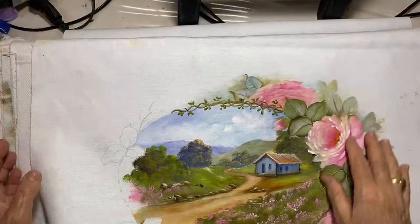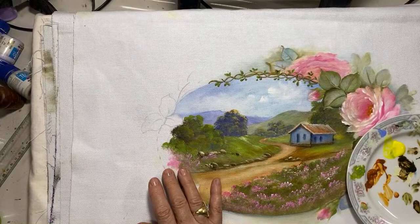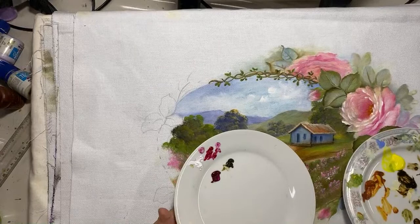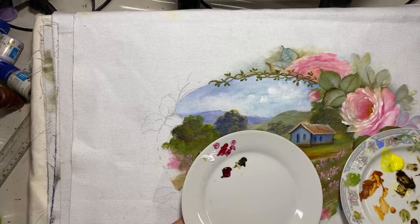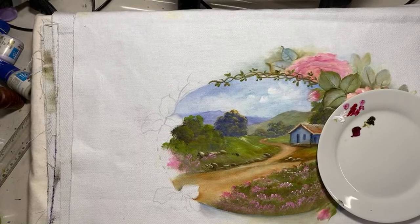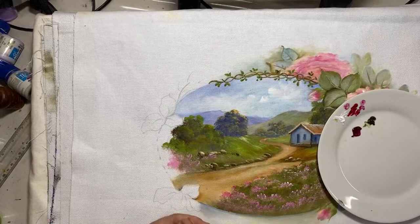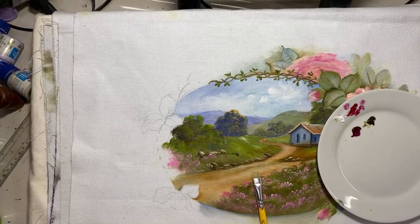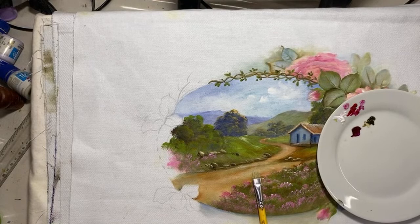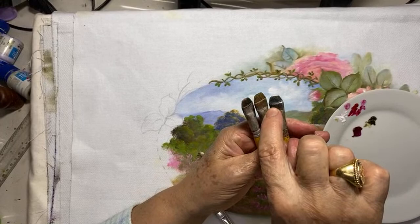Vamos pintar aqui — fazer umas rosas pra completar essa cena. Este pincel é lixadinho, gostosinho. Eu mandei meu pincel bom pro Taylor, meu amigo de Lorena esta semana. Esses pincéis são todos velhinhos, mas são gostosinhos. Dizem que dá pra cortar um pedaço aqui do metal — vamos tentar, porque eles ficam tão gostosos quando ficam velhos.